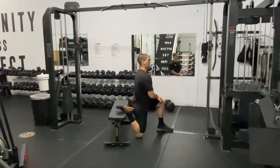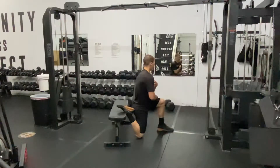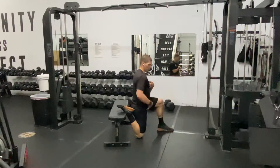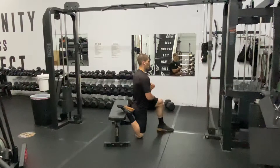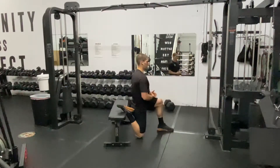Put the leg back on the bench and sink down. I don't want you to get super arched through the back — keep the ribs down, and try and push back while maintaining those ribs down. You're doing a big stretch through the quad, a big stretch through the hip. Keep the ribs down. Drive yourself back.